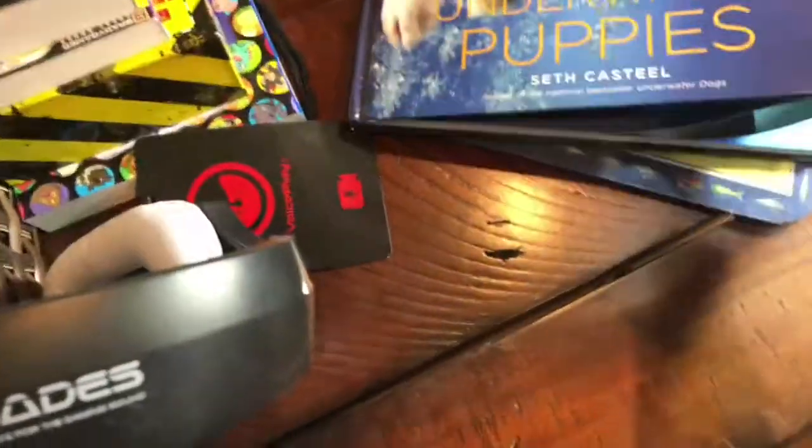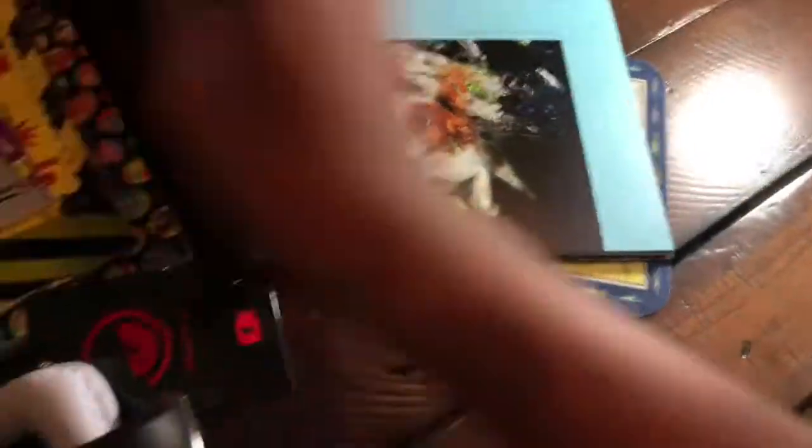Over here, I just have a random book — it's a doggy book right here. I don't know exactly why I have this down here; it should be up in my room. But yeah, I have that right there.